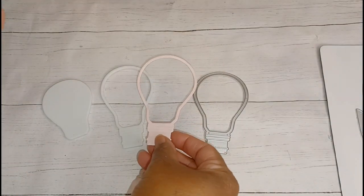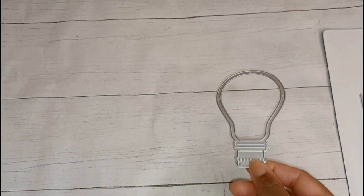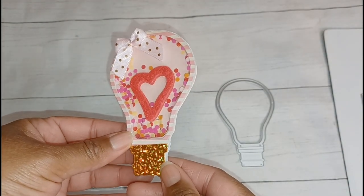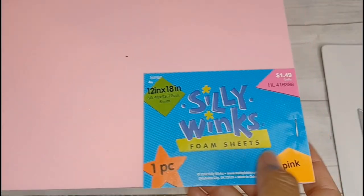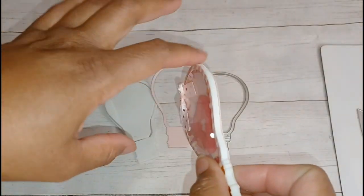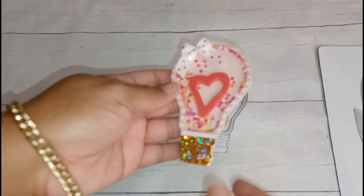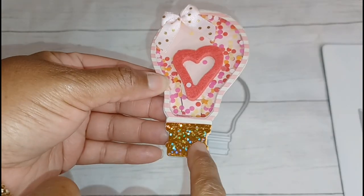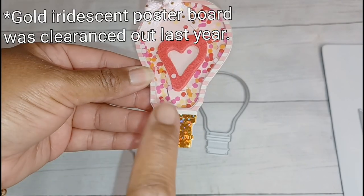I did make a shaker — I had to do it manually — and look how cute it turned out! To make the shaker I used the five millimeter foam by Silly Winks, which you can get from Hobby Lobby. I used the white even though they also have pink and red. I also used some iridescent cardstock — actually a poster board that I cut up — also from Hobby Lobby.